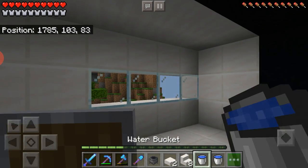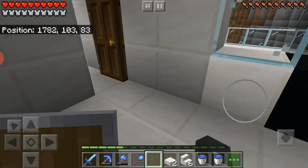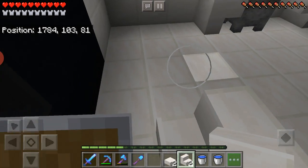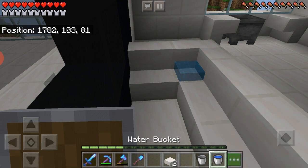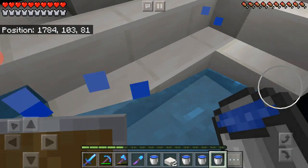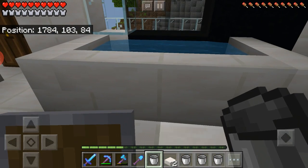I did lose a cauldron though. Let me put this for the sink — I only have one right now, but it'll be okay. I'm going to do the bathtub now. It's going to turn right here — it's not going to be the biggest bathtub, but it's going to be a pretty decent size. I'm going to waterlog all of these — they're all going to be filled with water. And that's the bathtub!